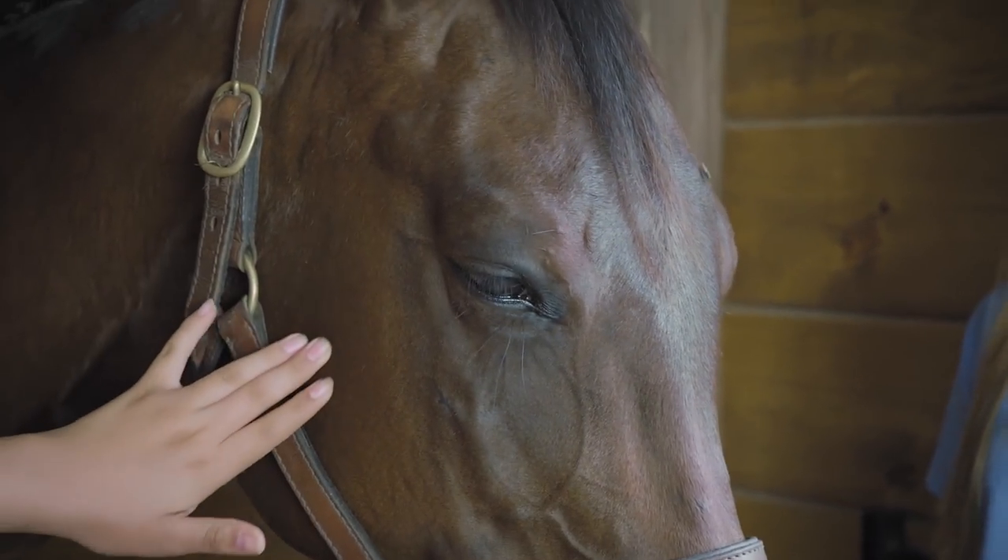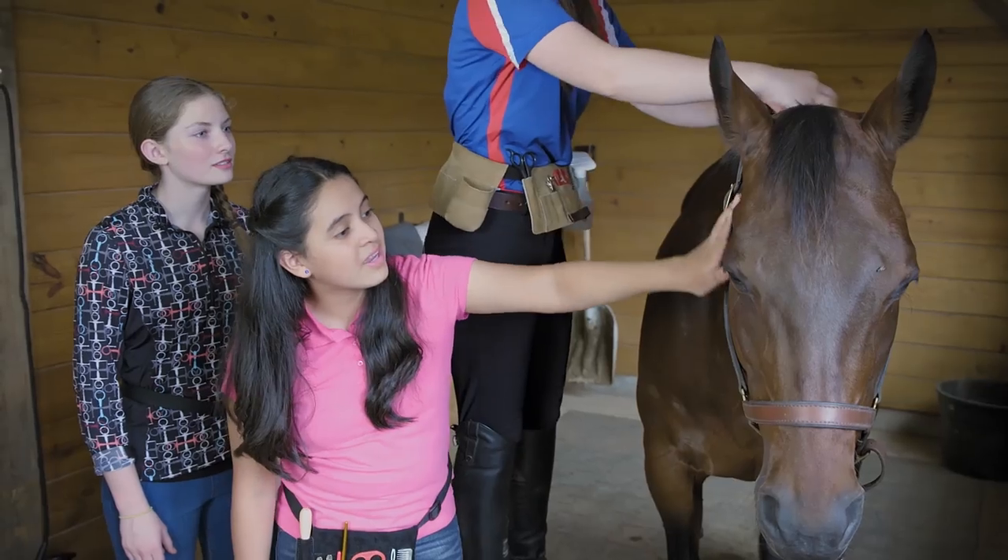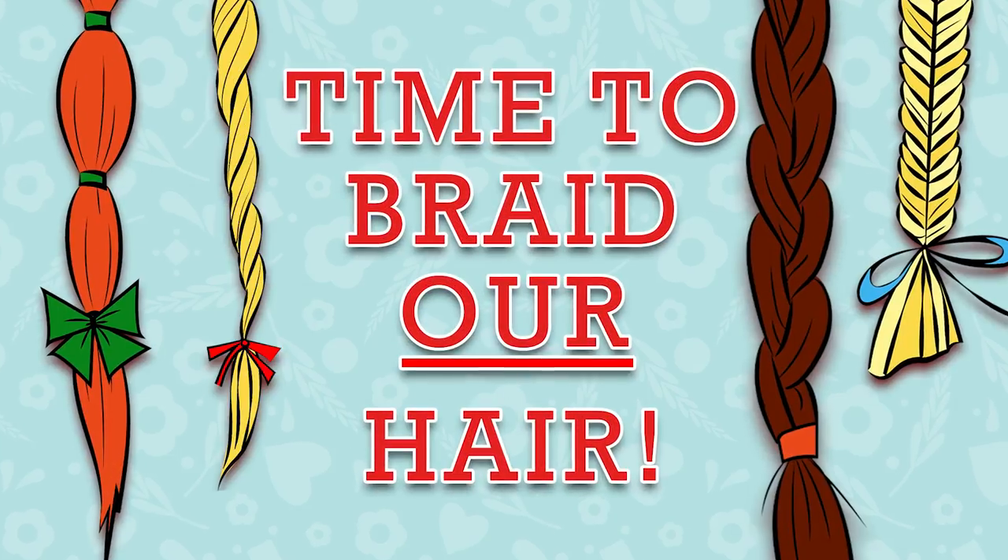Penny, you're being so patient with us. Thank you. She's standing so still, making our lives easier. And now it's time to braid our hair.